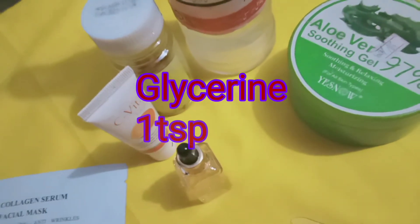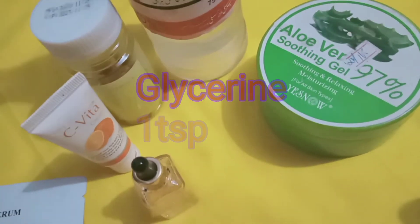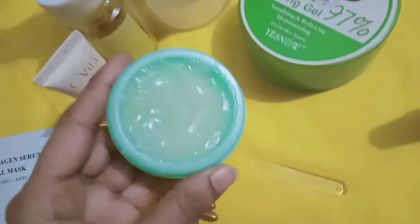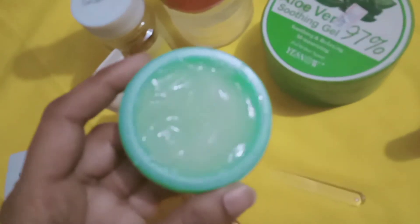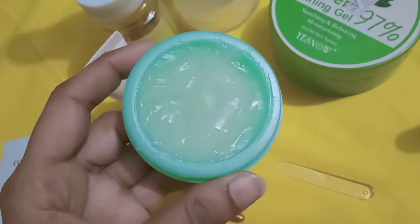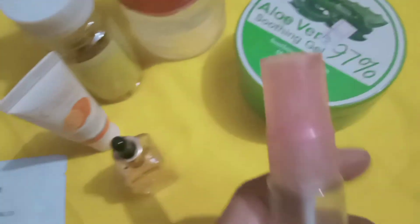Then we add glycerine. This is the most important ingredient to use — it is very effective, anti-aging and anti-wrinkle. I really like this. It's a very good serum. There are two ways to use it: you can use it as a cream, or if you put it in a spray bottle you can also use it in liquid form.